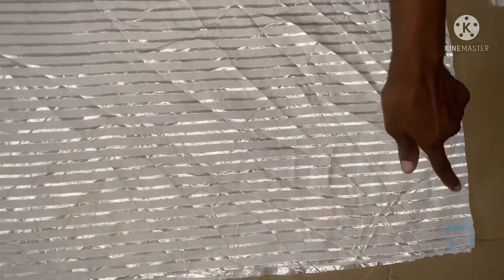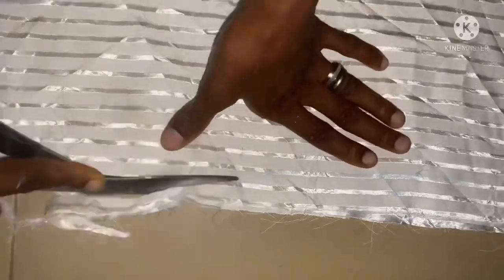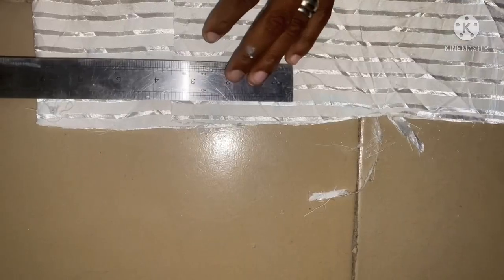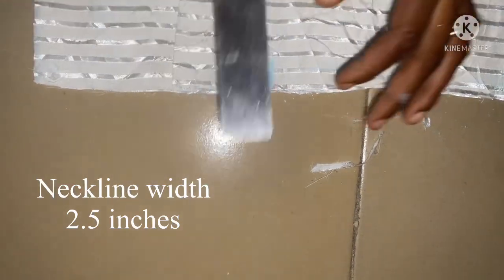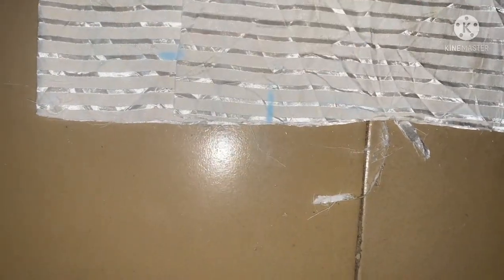After cutting it out this way, you're going to cut out the shoulder slant. Then the next thing is to cut out the neckline. I'm going to start my neckline from here — the width of the neckline mustn't be too wide, so I'm making it 2.5 inches. The deepness of the neck is going to be 2 inches, then I'm going to connect them together.